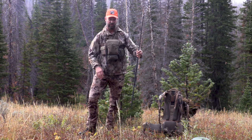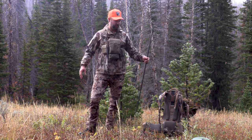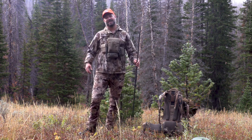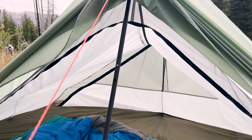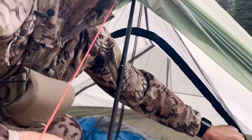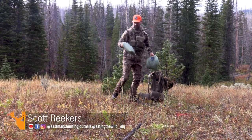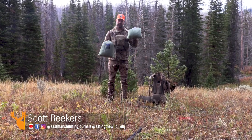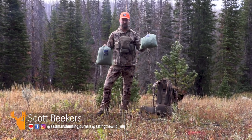I'm intentionally going to pitch it right here on a little bit of uneven ground, because let's be honest — whoever has an actual 100% level spot to pitch their tent? Next up, you'll notice that this comes in two different bags. This is your outer shell, and this is your nest.